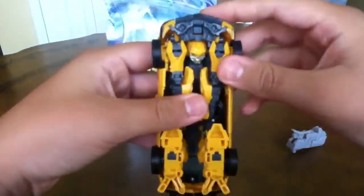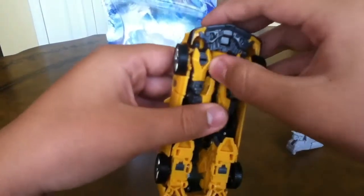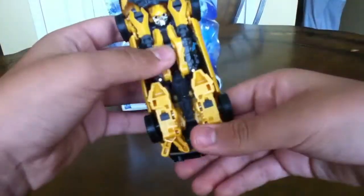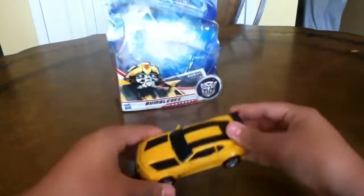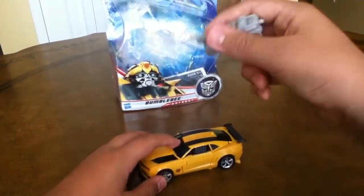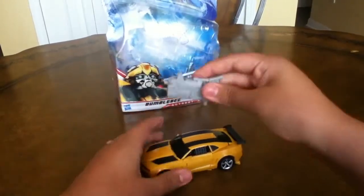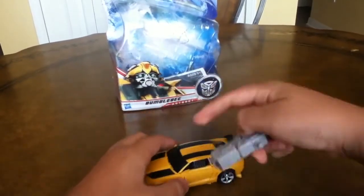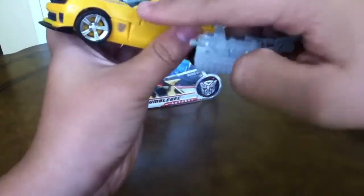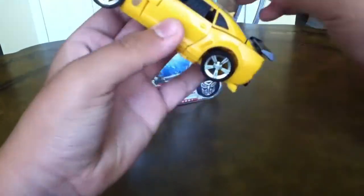There you have him back. There he is back in his concept Camaro mode. I don't know why they still call it concept, because they don't do this anymore. And actually his SS — that's the new SS Camaro.